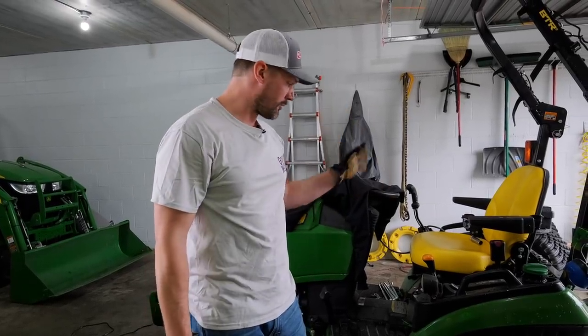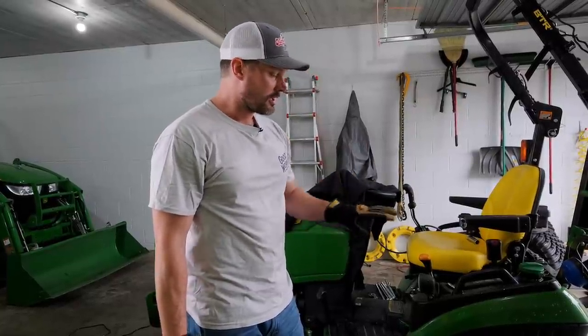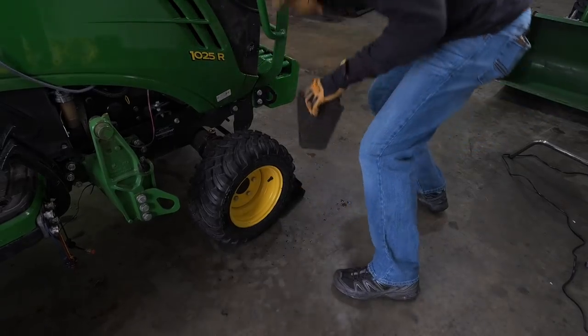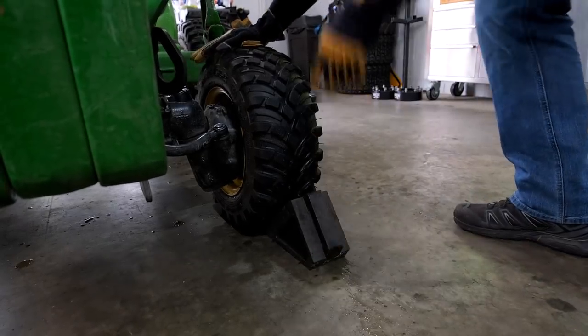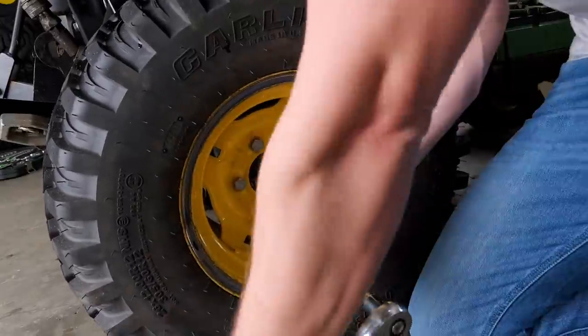Most of you guys are starting with what we see here - the stock setup. You don't have the duals on there, so we're going to get to work, loosen all the lugs on both wheels, and jack it up. We do have tire chocks on both the front wheels to prevent extra motion. We're going to have it jacked up in the back one wheel at a time. Let's see how it goes.